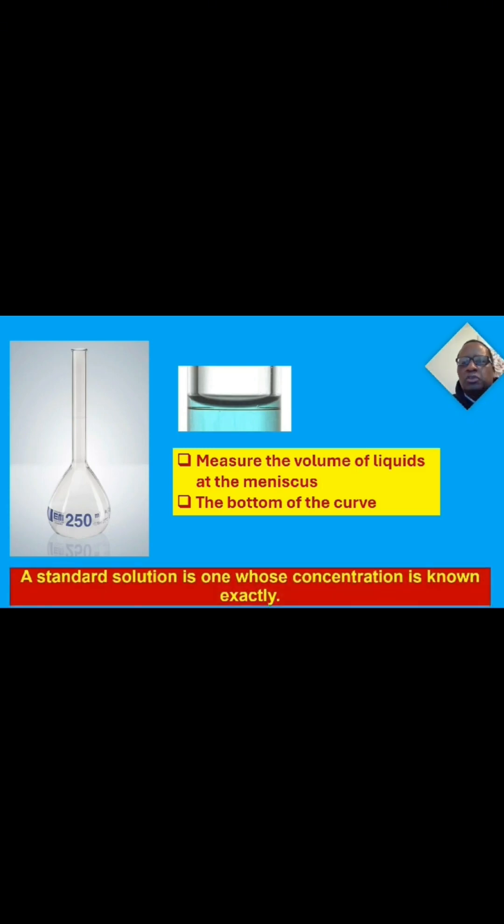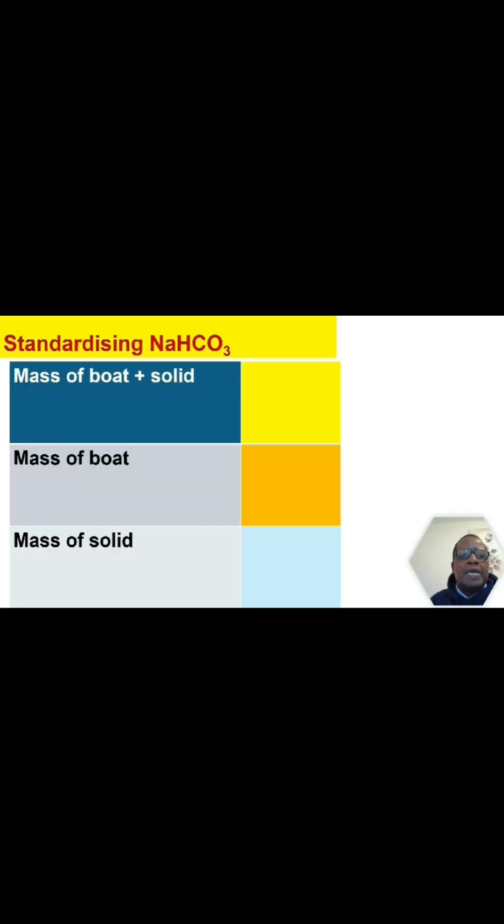A standard solution is one whose concentration is known, so that's the purpose of this practical — we are going to work out the concentration of sodium hydrogen carbonate. When I carried out this experiment with one of my classes, their mass of the boat was 0.55 g, and the mass of boat plus solid was 2.55 g.